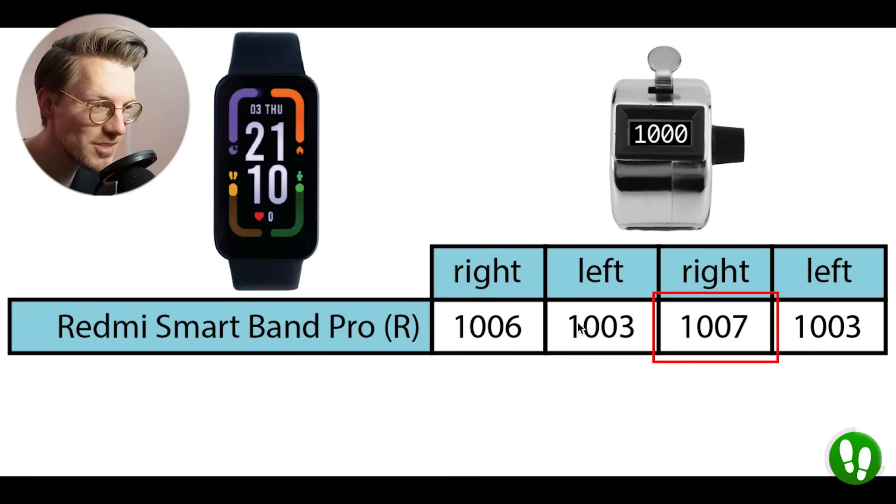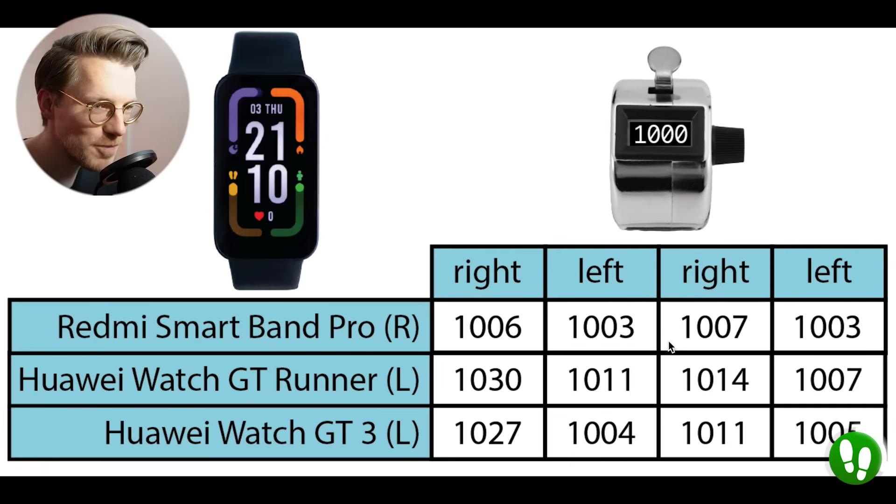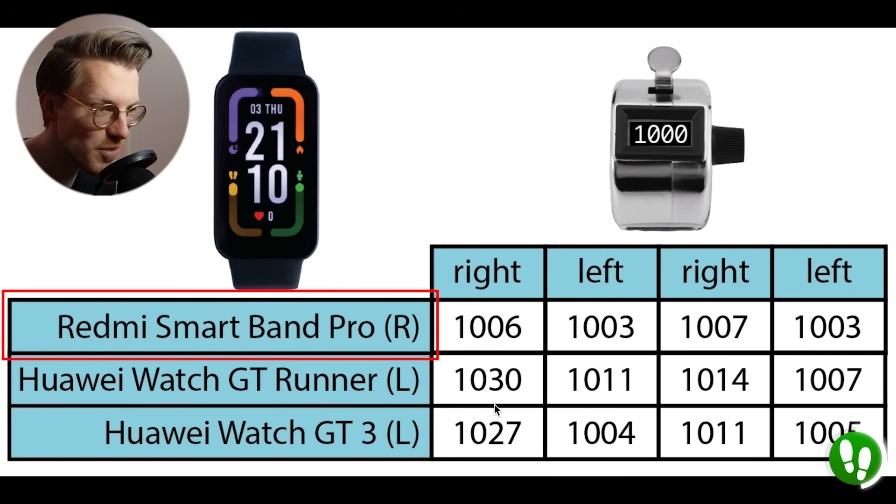The number of steps counted is super close to the actual 1,000 steps I took — a maximum of only 7 steps off — which means it's really amongst the best step counters I've tested so far. To put that into perspective, here are the steps counted by the Huawei Watch GT Runner and Huawei Watch GT 3 at the same time. These watches are also pretty good at counting steps, with the GT Runner counting a maximum of 30 steps too many and the GT 3 counting maximally 27 too much. However, the Smartband Pro does even better than these two devices. This shows us how good the watch is at counting steps when it is supposed to count steps.